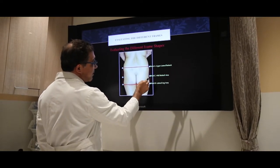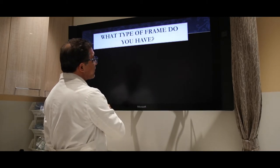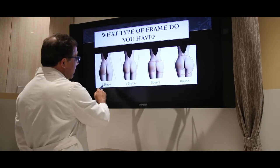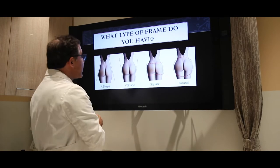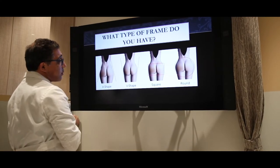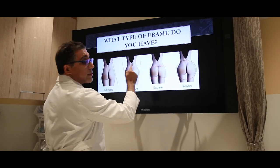The mid-lateral C-point is right here — you can see this is your hip. A lot of people have a little bit of a mild depression here in the lateral aspect, then it goes into the hips. In our evaluation we categorize frames into four types: an A-shape, a V-shape, a square, or a round. The ideal is the A-shape, where your waistline is proportionally smaller than your hips. It is possible to transform someone from a V to an A, or from a square to an A.